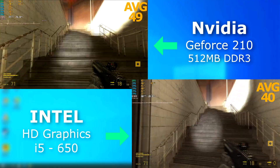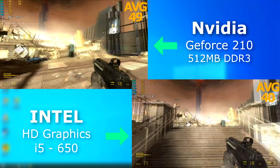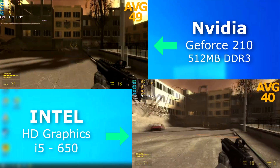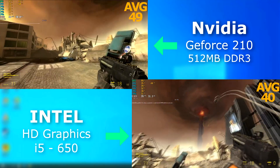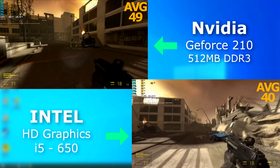Half-Life 2 Episode 1 was released in 2006. The Intel side benchmarked on average 10 FPS lower, and it had a lot of input lag. It's only 10 FPS, but the 210 felt far smoother when playing.